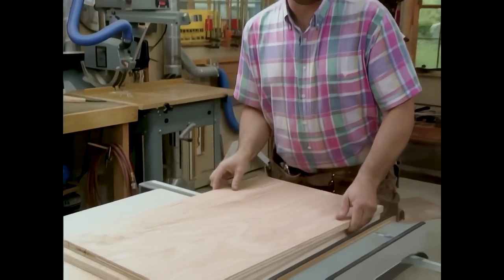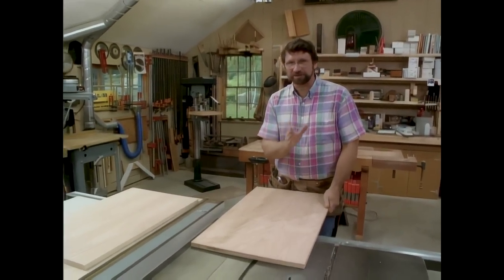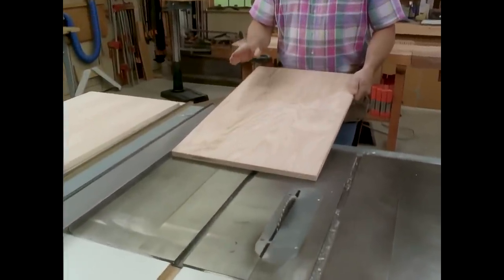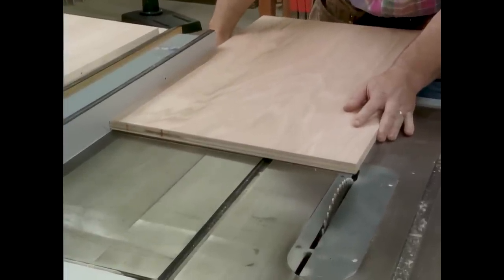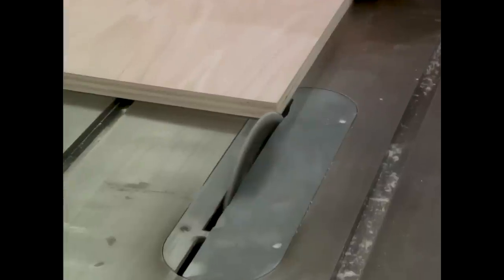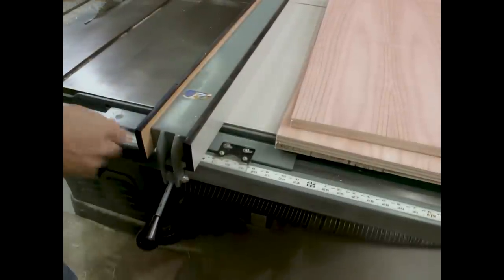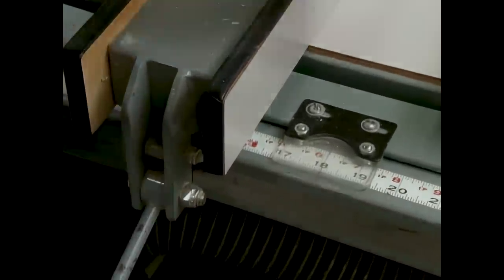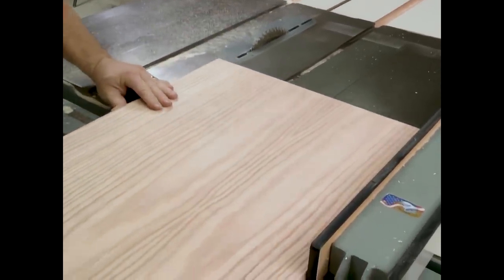Now I want to return to a ripping operation. No matter how careful I am when I run those long pieces through, sometimes you get a slight variation on the edge. Now that the pieces are smaller, they're easier to handle, and I can rip them much more accurately. The first step is to trim just about a sixteenth of an inch off all the pieces. Now I'm ready for the final rip. First I'll set the fence to the final width of each piece, and take the edge that I just trued up, set that against the fence, and run the pieces through.